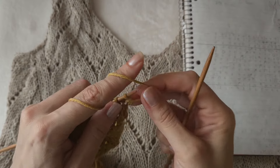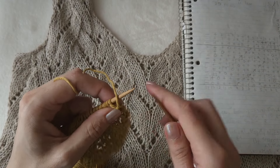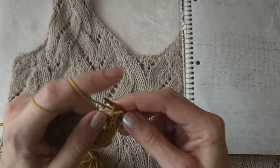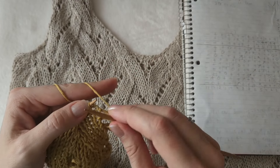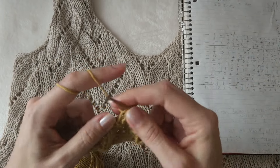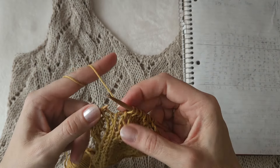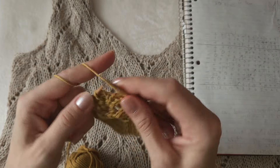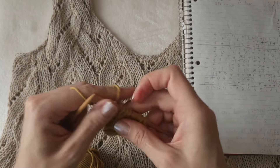Row 21: begin by knitting four stitches - one, two, three, four - a yarn over, then one, two, three knit stitches, then two together left, and another four - one, two, three, four - and conclude with the purl stitch.